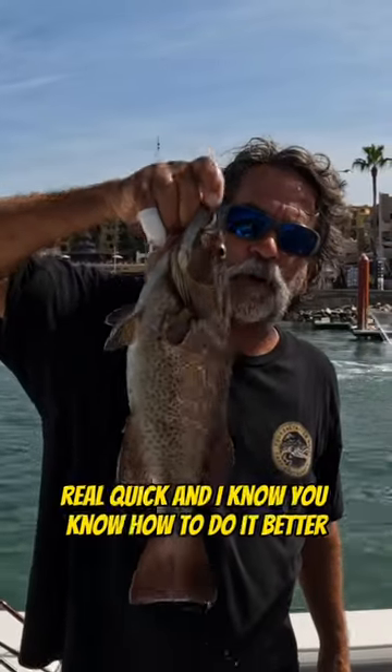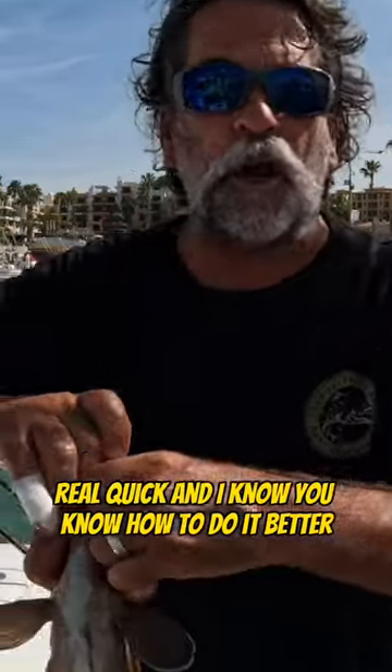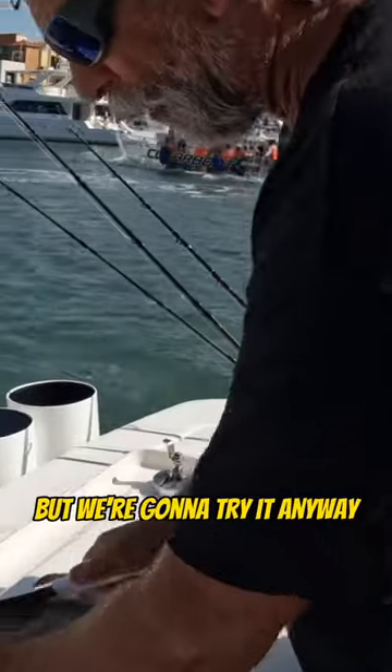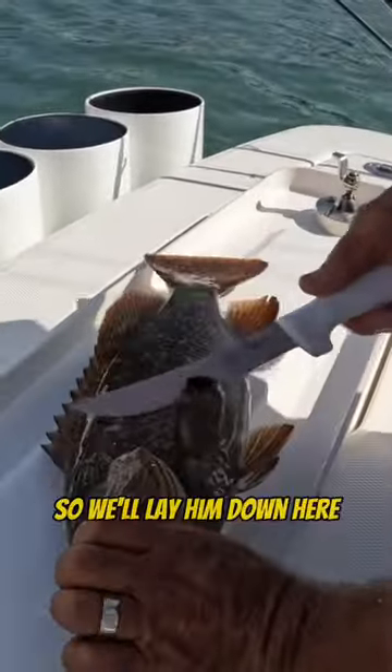Going to fillet this up for our buddy real quick. I know you know how to do it better and your knife's way sharper, but we're going to try it anyway. So I'll lay him down here.